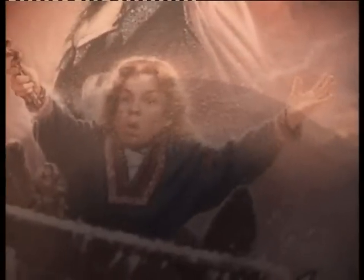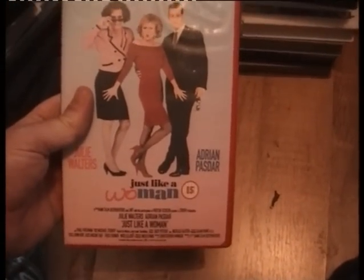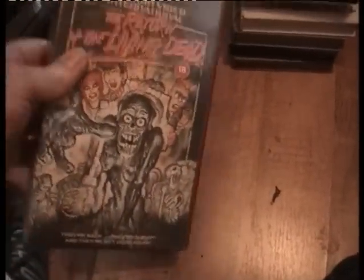Fright Night RCA Columbia Pictures — great film. Christine — great film, good condition. Willow — double cover. Just Like a Woman. Return of the Living Dead — good condition, already got it. These are all going in the swaps — the ones I've got from the job lot. Striking Back.